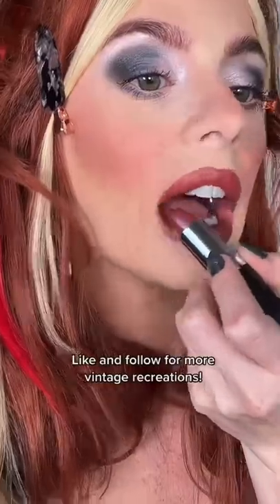Line the lips with Lasting Finish Liner in 90s Nude and top it with 90s favorite Heather Shimmer. Who's your favorite Spice Girl? Like and follow for more pop culture recreations.